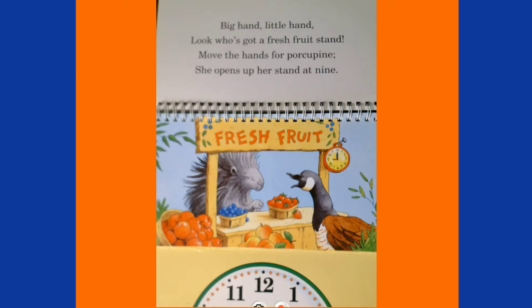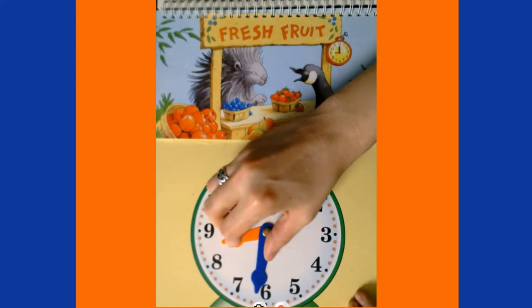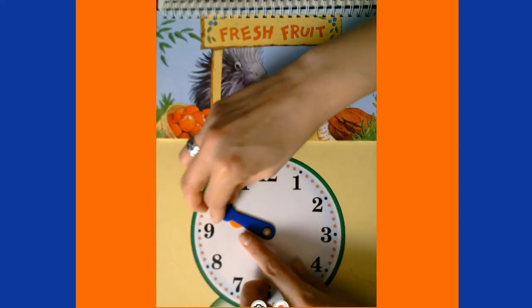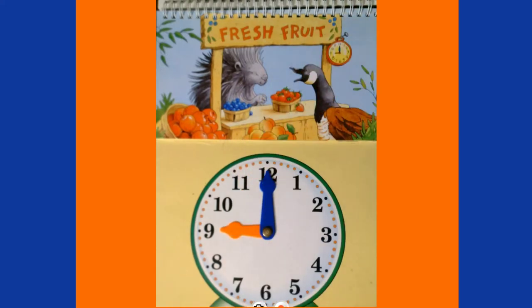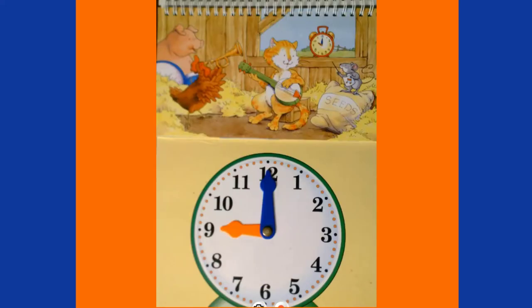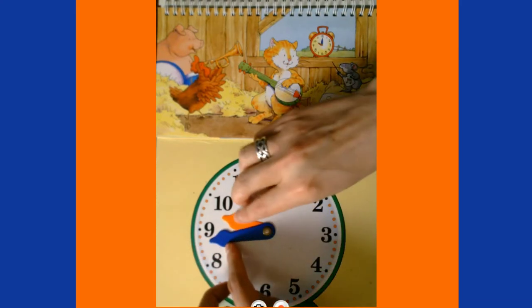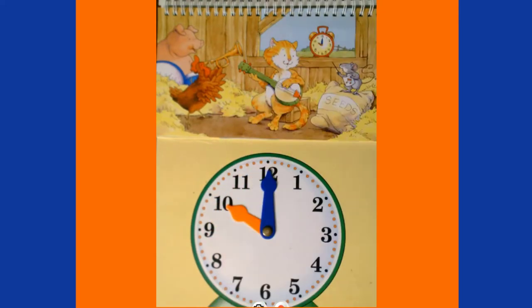Big hand, little hand, look who's got a fresh fruit stand — move the hands for Porcupine, she opens up her stand at nine! To get to nine o'clock, we count 30 minutes: five, ten, fifteen, twenty, twenty-five, thirty. Our hour hand points at the nine and our minute hand points at the twelve. Then we move the big hand once around to make an hour pass, moving the small hand to the ten — it's time for music class! We count all the way around: five, ten, fifteen, twenty, twenty-five, thirty, thirty-five, forty, forty-five, fifty, fifty-five, sixty — one full hour. It's now 10 o'clock a.m.